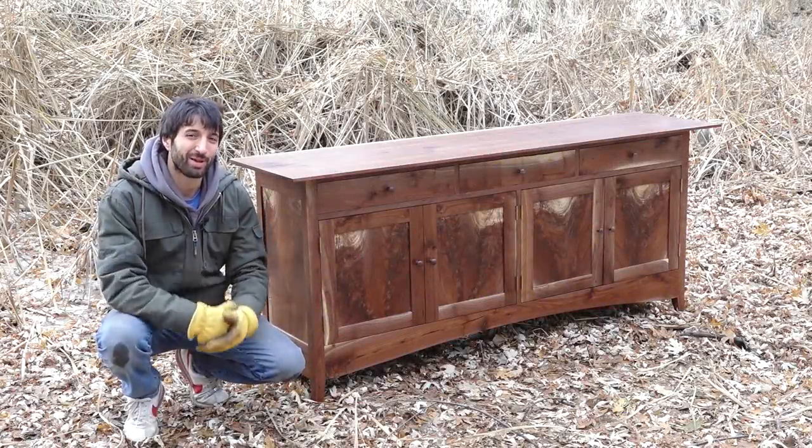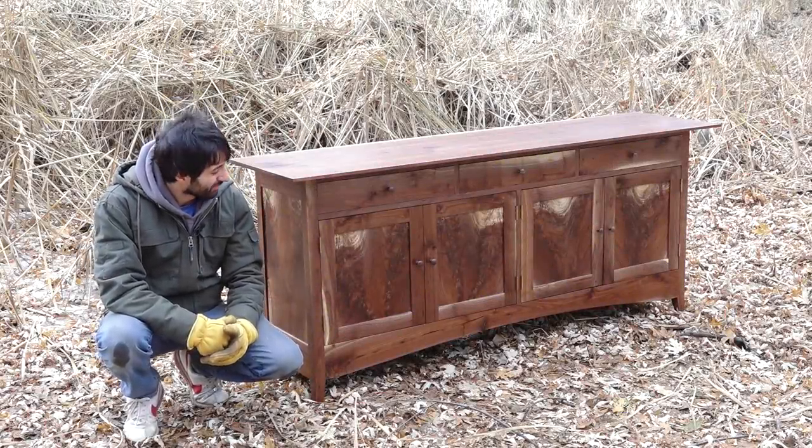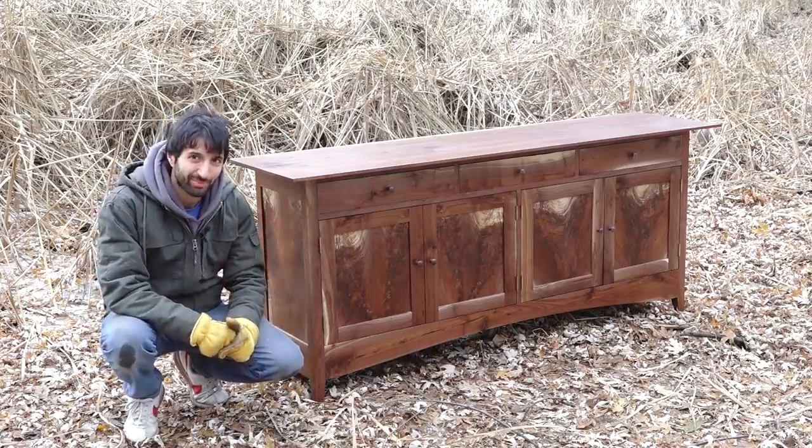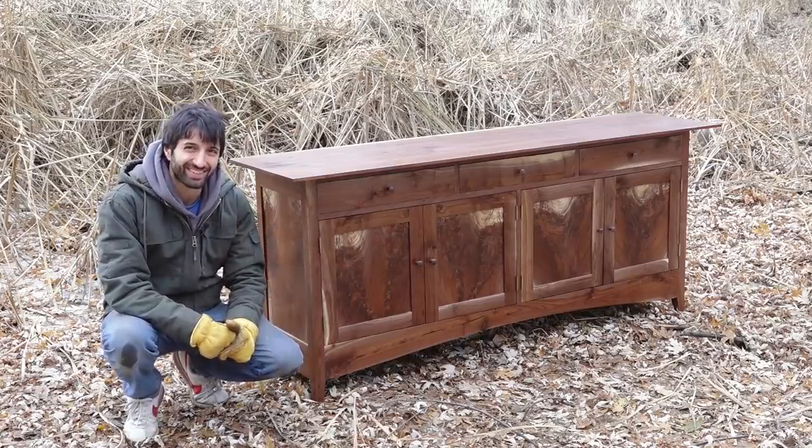Hey everyone, my name is Matt. Welcome to my backyard. This time I'm gonna take you through as I built this shaker inspired sequential crotch panel sideboard. So let's get started.